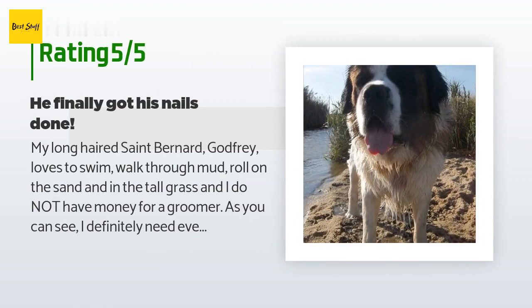A customer said: My long-haired Saint Bernard Godfrey loves to swim, walk through mud, roll on the sand and in tall grass, and I do not have money for a groomer. As you can see, I definitely need everything in the kit. Finally, after many years, I brought myself to cut his nails — no issues. They were tough and I thought the clippers might break, but they held up.